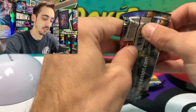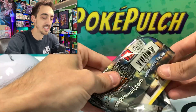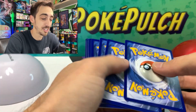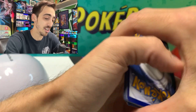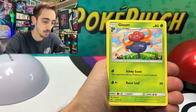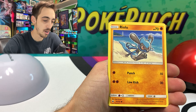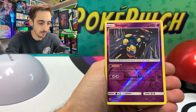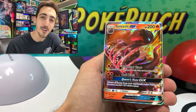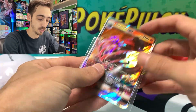Let's do Burning Shadows and save Evolutions for the end. It's always this bittersweet moment to open Evolutions — I just never want the pack to end. Definitely would love to do a booster box of it, but a booster box of Evolutions is still sitting around $800. Fairy Energy, Wobuffet, Acerola, Gloom with really great artwork, Noibat, Jupiter, Tangela, Rhyhorn, Riolu, Seviper for our reverse, Poochyena, Salazzle GX. Burning Shadows is trolling us — I keep seeing these shiny borders and thinking, is this the Zard?